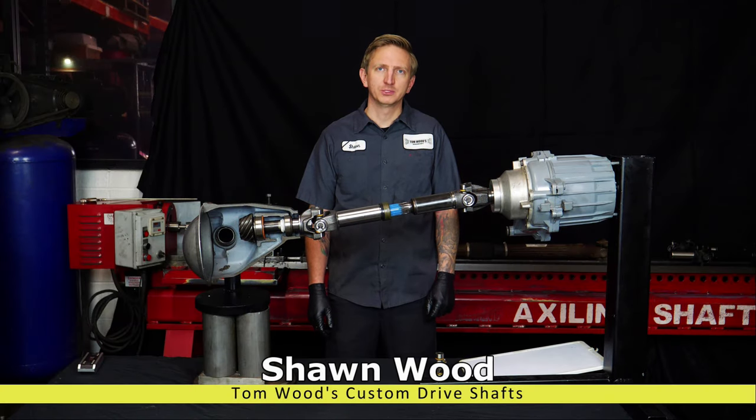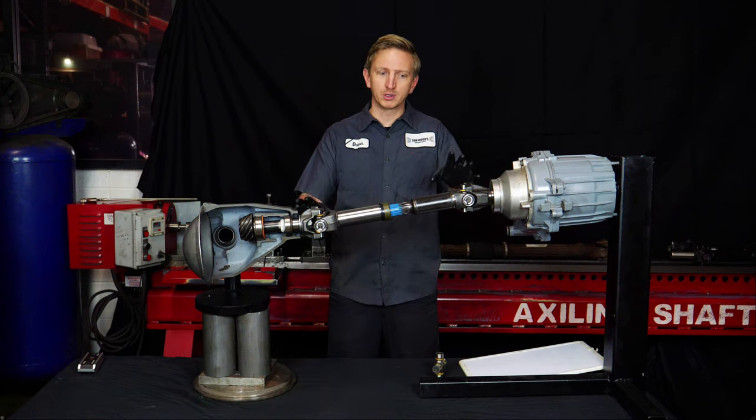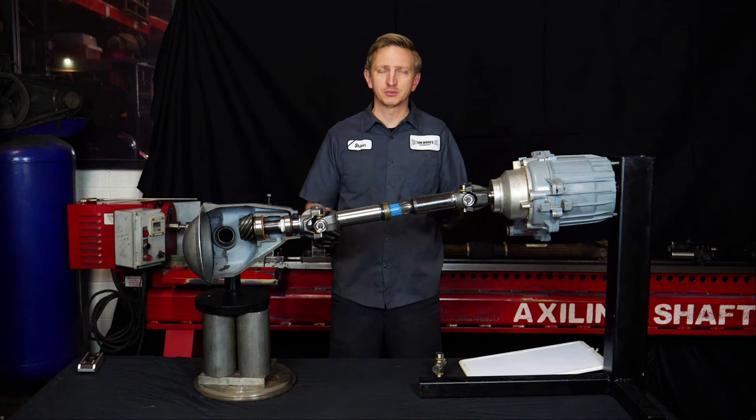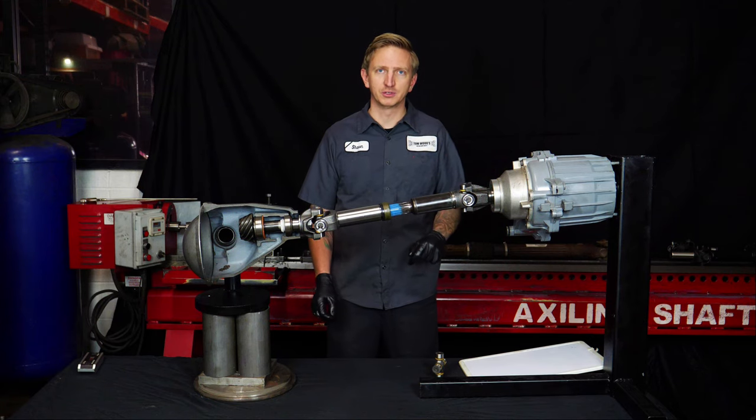Hi, I'm Sean Wood from Tom Wood's Custom Driveshafts. Today I'm going to explain driveshaft angles, how they work, what the proper geometry is, how it changes when you lift the vehicle, and also some terminology as well, because there's a lot of confusing terms here.